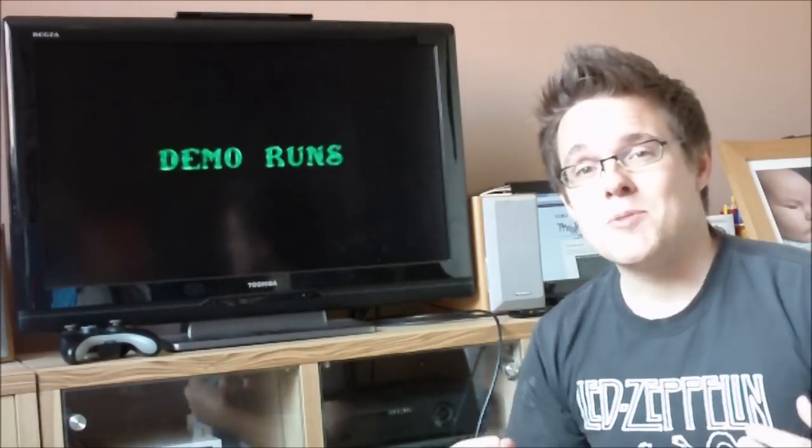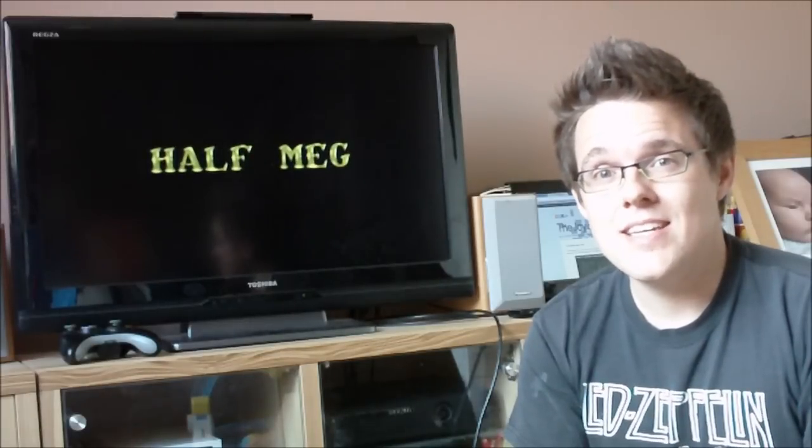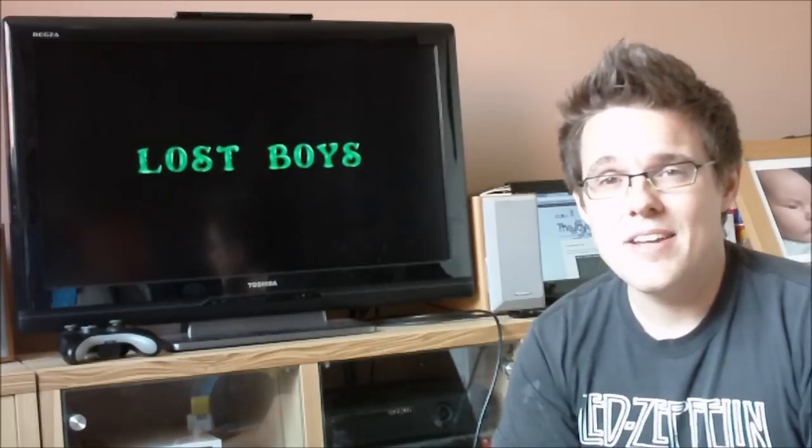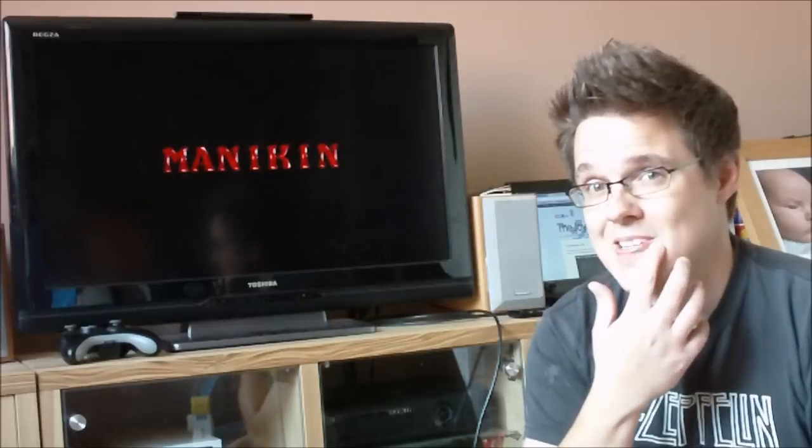Hello boys and girls. Welcome to the Joy of Sticks. My name's Mark. I'm known on forums and my own website as Stickhead. And I'm a huge Atari ST fan. Now this channel's been going for a couple of years, but I've only actually posted a handful of videos of Atari ST gameplay to augment my blog and my reviews on my blog.